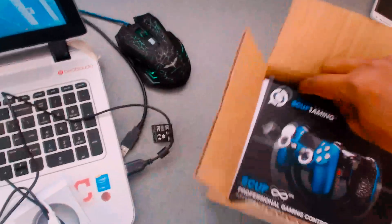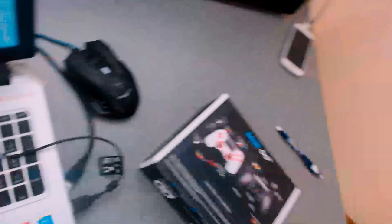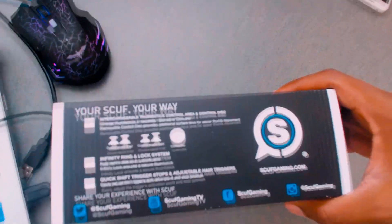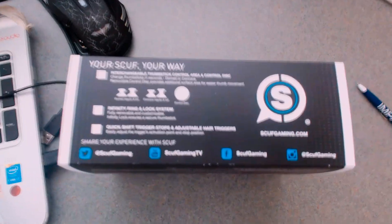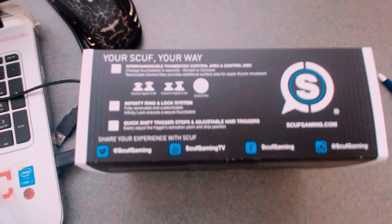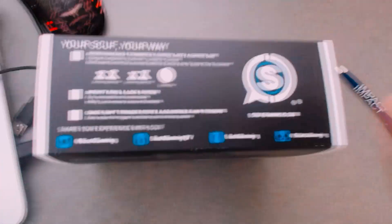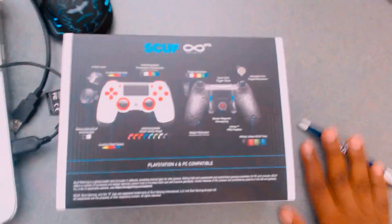Let's see what's inside the box. Let me set this down — there we go. So as you can see, this is the front of the box. It says 'your Scuf, your way.' I customized this one: infinity ring and lock system, fully removable. I'll zoom in if you want to read it, just pause the screen. On the back there's more info — pause the video if you want to read it all.